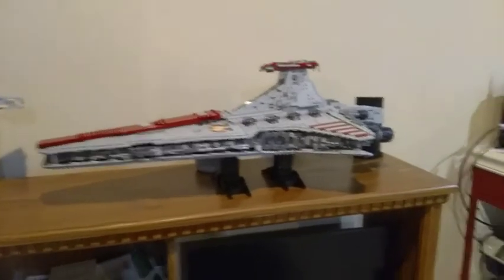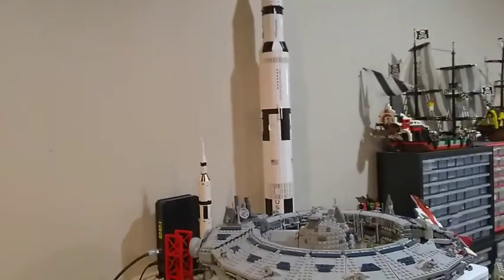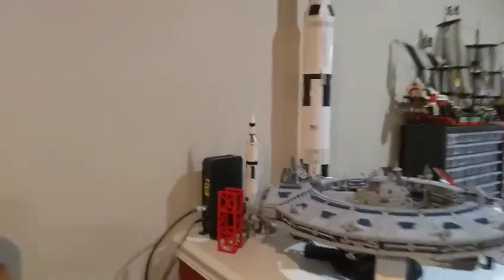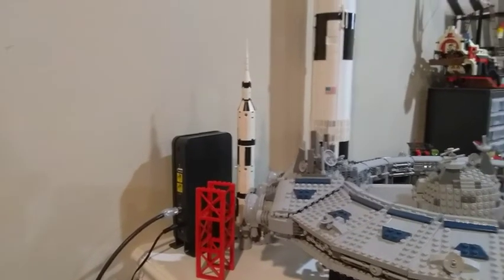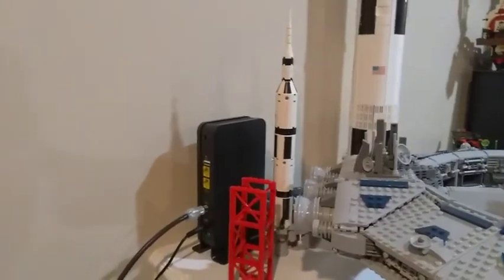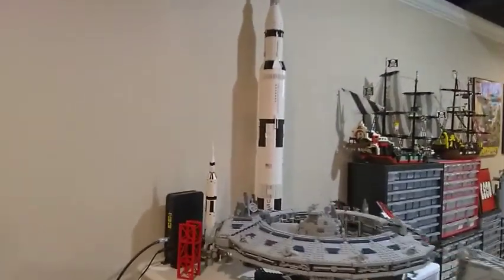Over here we have the Saturn 5 rocket — this is the 21309, the original version of the set. They just had a re-release of this back a month or so ago, but this is the original. Next to it is a smaller Saturn 5 that Lego released back around 2000, which my brother and I actually owned. It's part of a larger Saturn 5 mission to the moon with a lunar lander and rover. I thought it was neat having it there as a comparison showing how far Lego has come through the years.